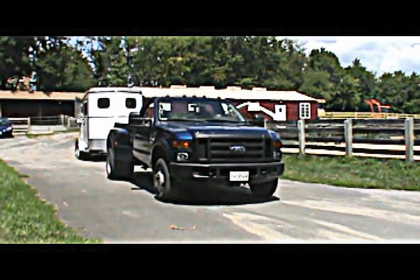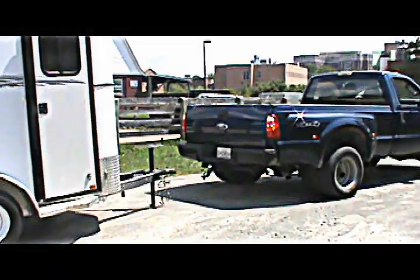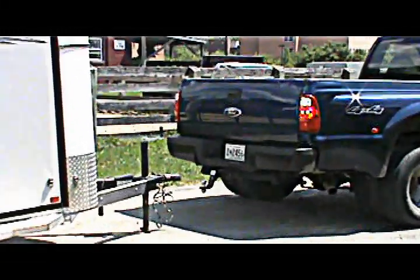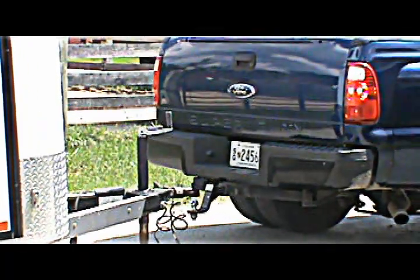Back up to the trailer, keeping the truck as straight as possible. It's helpful to have someone outside of the vehicle directing you. Stop when the ball of the hitch is directly under the trailer's coupler.